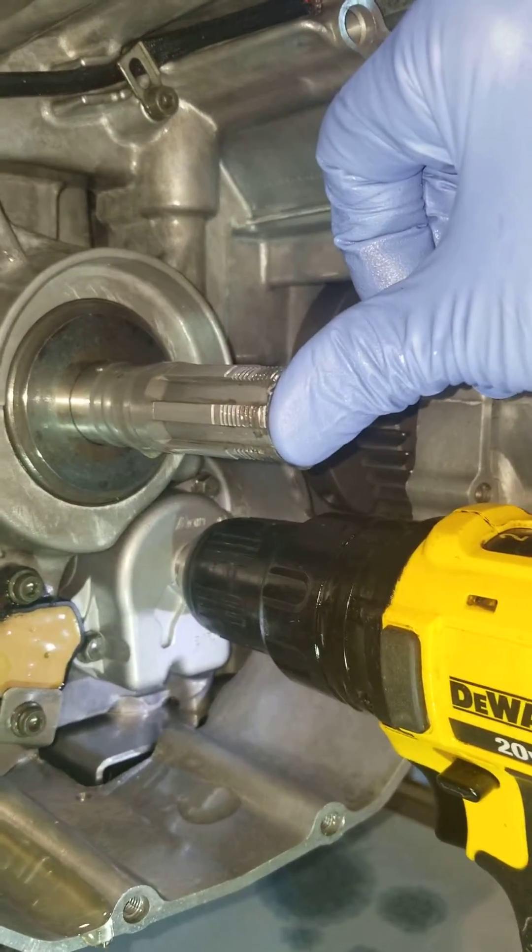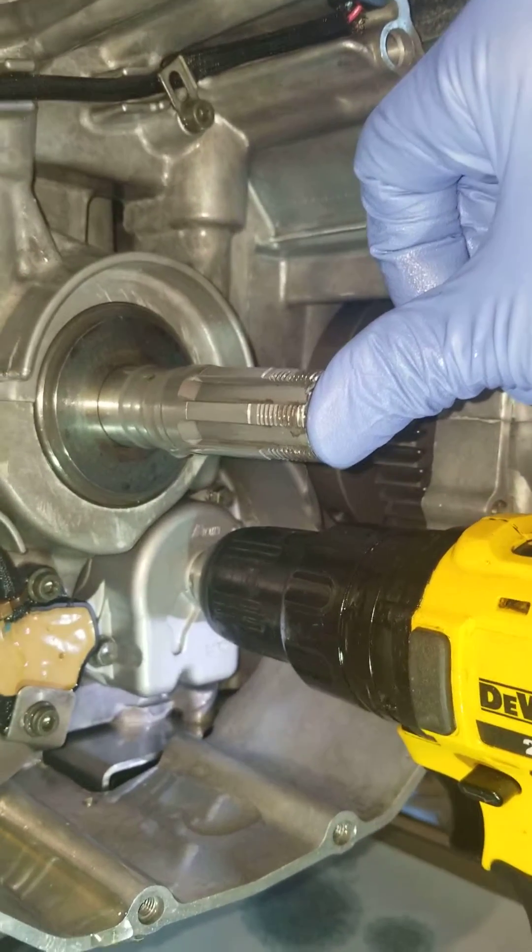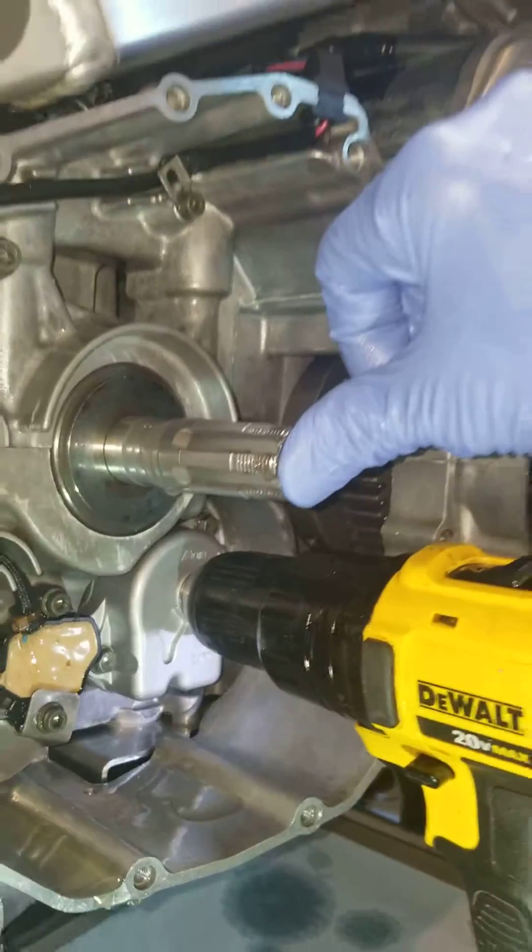I'm going to hold my thumb on this, pressurize it a little bit more, and then put everything back together and fire the bike up.